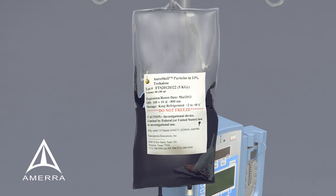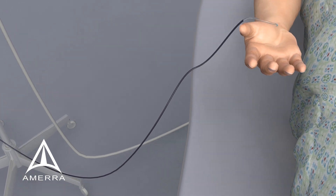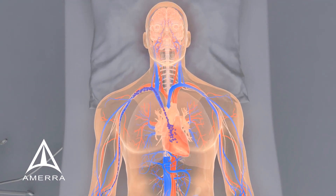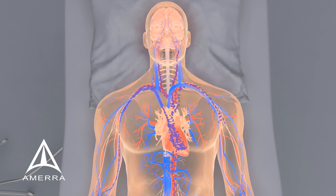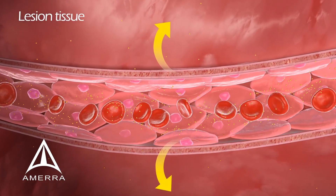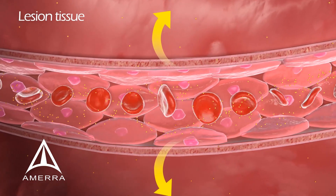In the first stage of Oralase therapy, a solution containing orashells is infused into the bloodstream of the patient, allowing them time to collect in the lesion. Most cancerous lesions have poorly formed blood supplies, leaving small holes in the blood vessels that the orashells are small enough to pass through, leading to an accumulation of the particles in the target area.